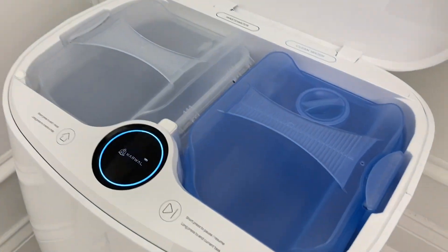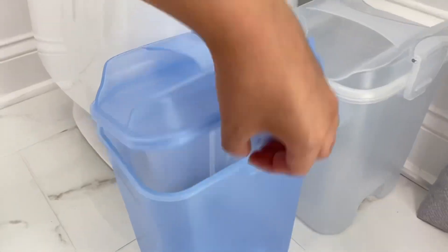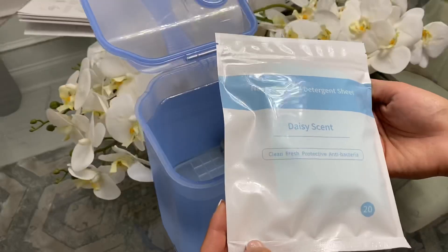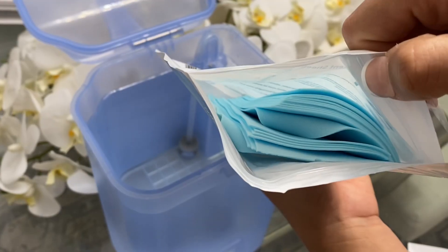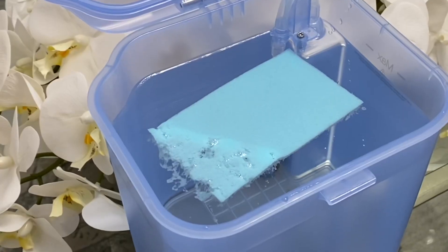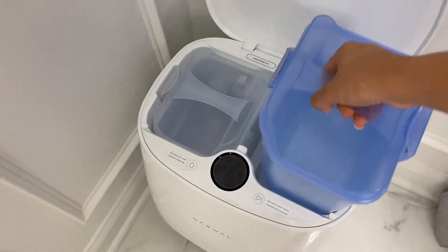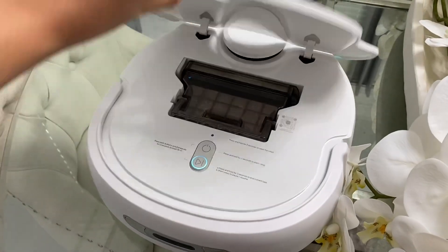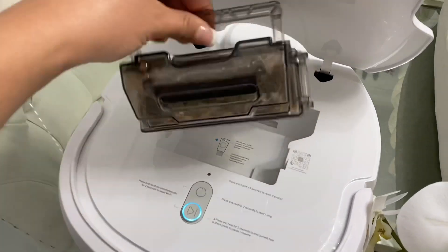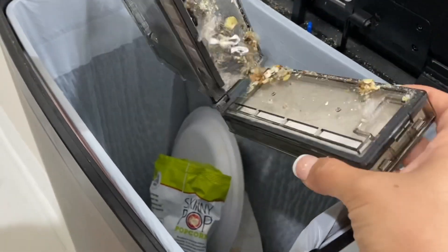Now that we have the floor vacuumed, it's time to shine them. Narwhal has its own detergent that dissolves in just seconds — it's so cool to watch, you guys, I had to include a clip. You will want to remove the vacuum base and empty out any debris first. Attaching the mop pads goes on with just a click and they are ready to go.